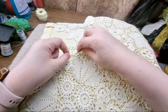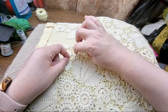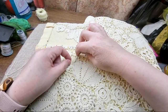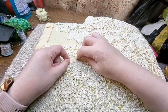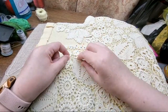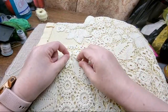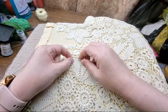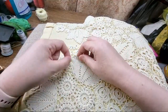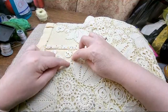As usual I would start probably with a Y-stitch here, a couple of Y-stitches, so I don't get in too deep — and I guess one stitch here.